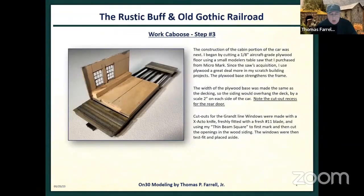I elected to put a plywood floor in this because the Bachmann underframe was somewhat warped, and I wanted to add a little strength and a little weight and mass. So I took a one-eighth inch aircraft-grade model plywood and a little saw from Micromark and cut that. If you notice, I notched out the front of it for the door.